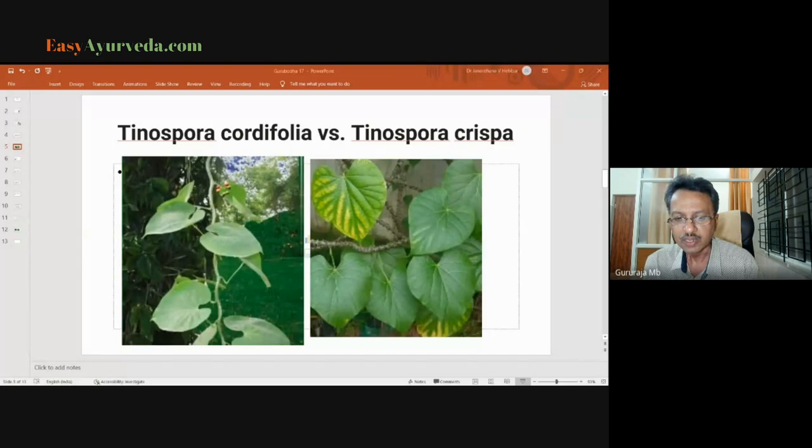When we have the plant in front of us it is easier to identify, but many times the useful part we receive is the stem portion. Observe the stem: there are many lenticel projections on the crispa which are absent in Tinospora cordifolia. That is a very clear indication — we should not use a stem that has thorny projections all over it. We should select one that does not contain such projections. A picture speaks better than words.